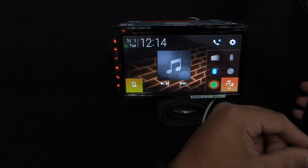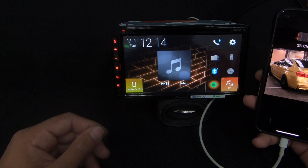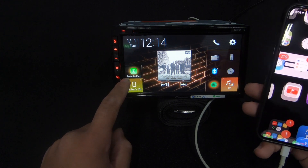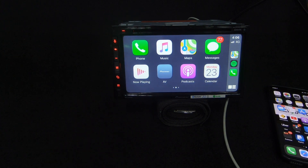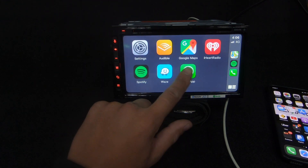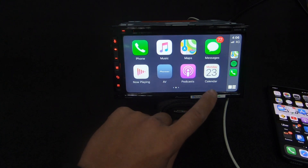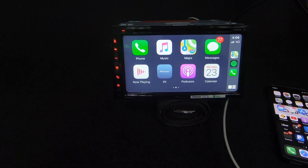I've just plugged in my USB directly to the back of the unit - it's around 2% battery and almost dead, but it will charge now. Here we have the Apple CarPlay widget, and we go straight into CarPlay. This is iOS 13, just the beta version, so your CarPlay might look a bit different, but this is what the new one looks like. Some of the apps you've got: WhatsApp, Waze, Spotify, iHeartRadio, Google Maps, Audible, Settings, Calendar, Podcasts, AV, Now Playing, Phone, Music, Maps, and Messages.